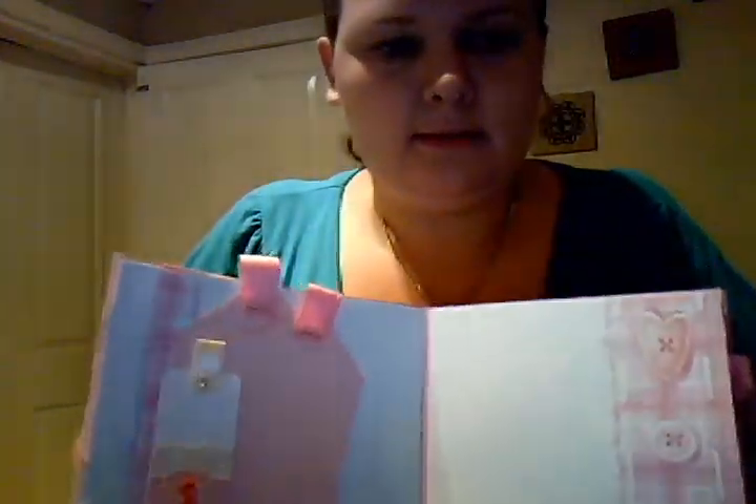I'll quickly show you - I've made a little pocket here so they can put some stuff in. I don't know if she's got any memorabilia from the hospital or anything. I've basically left the front page pretty plain, and there's a second page with some tags here.